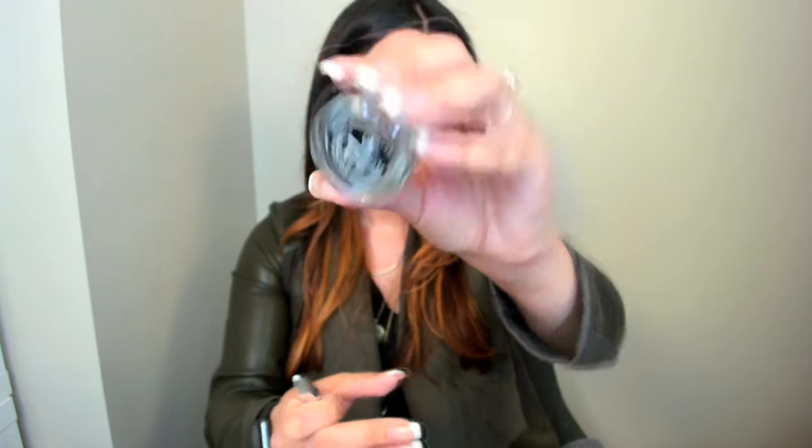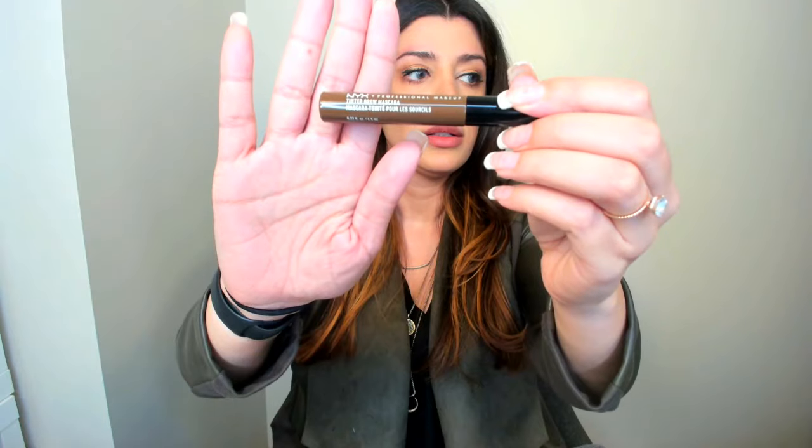Another option I'm going to show you today is a combination of the Anastasia Dip Brow Pomade — in ash brown, that's the one I use — and then the NYX tinted brow mascara in espresso. I really like this product. It's great for somebody who doesn't want to spend a lot of money, and you can even use it alone — it's a pretty great product. Let me show you how each brow looks.